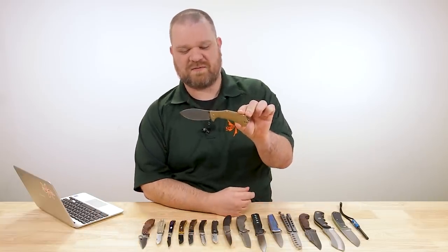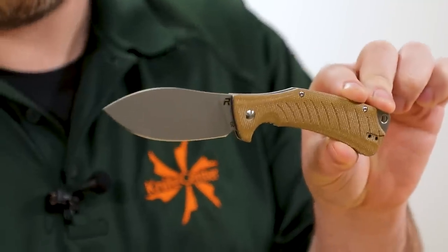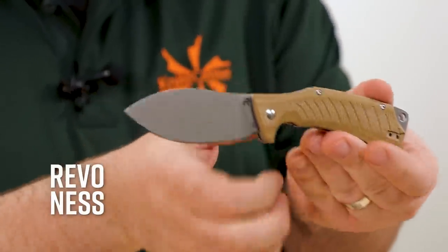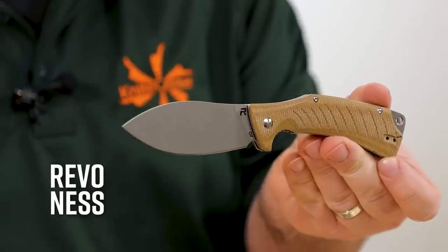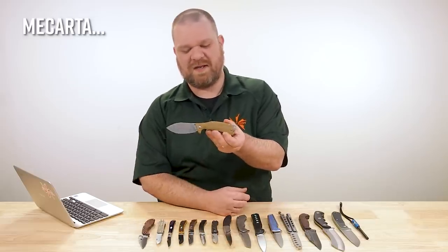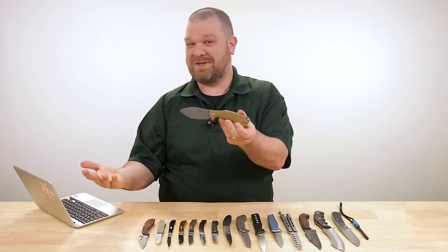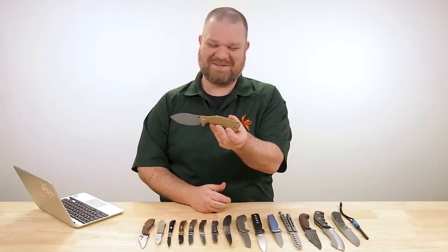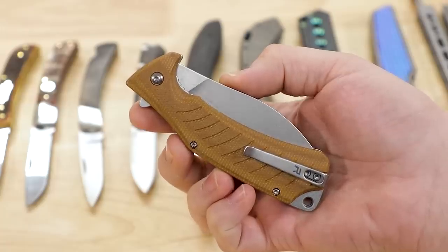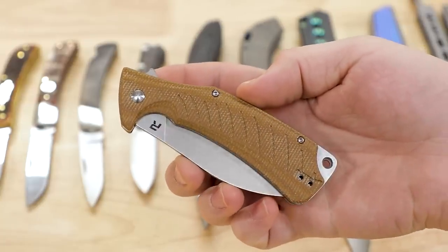Starting off this week with an exclusive — one of my favorite exclusives, because after all, I am a Nesmuk fan. This is the Revo Nes with that characteristic blade shape. KnifeCenter exclusive here with the new natural micarta handles, a slightly different shape than the original G10 versions.